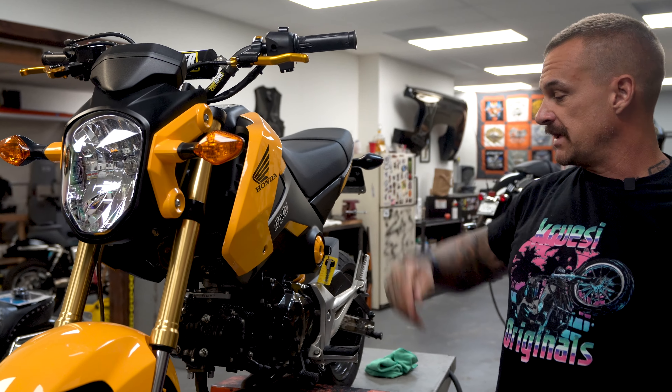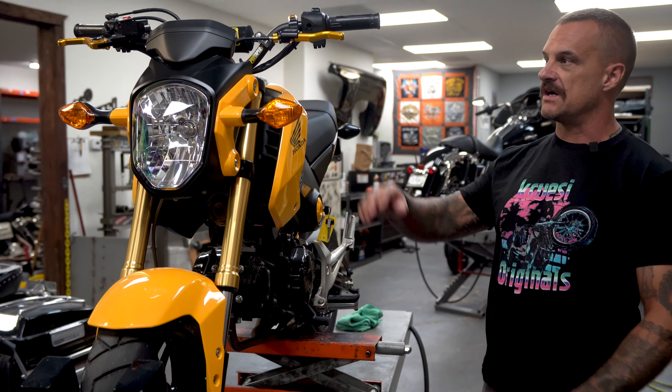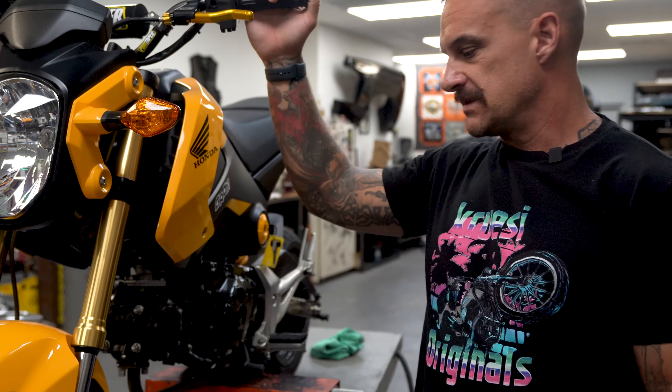These are extremely nice for doing some stunt riding. What else does it have? I think that's about it — it's pretty stock. It's got ProTaper bars on it, stock tires.